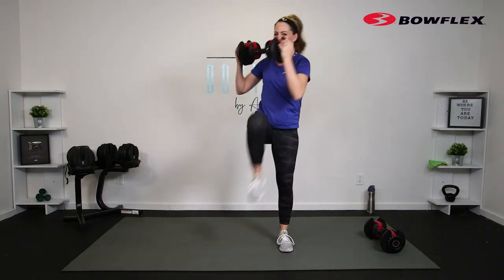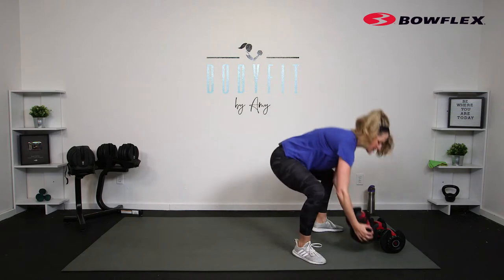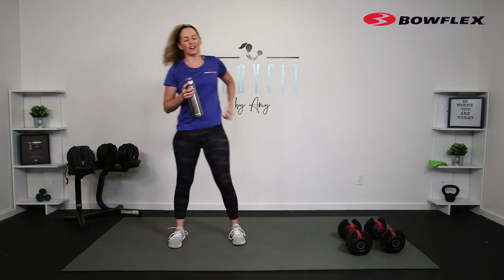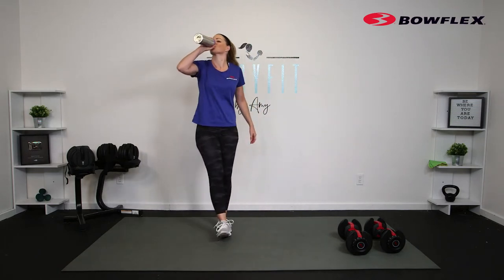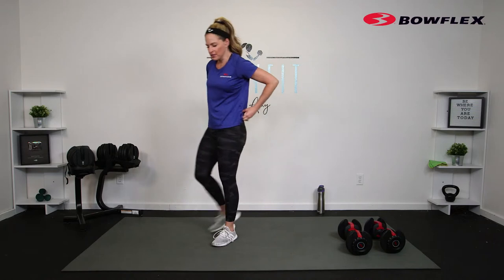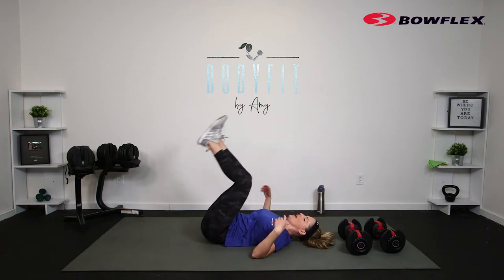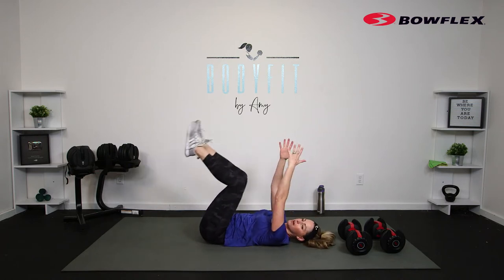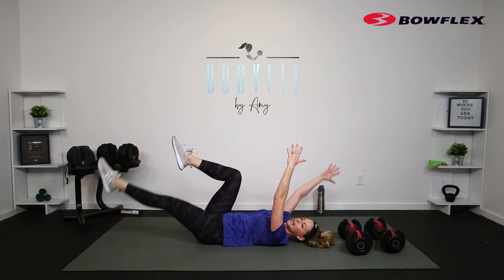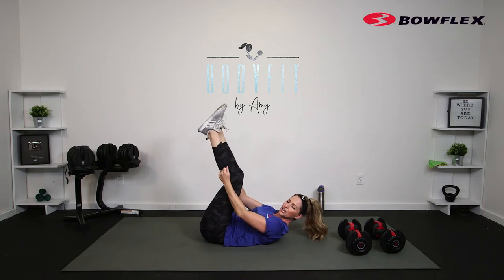Breathe, last one, and relax. Set those weights down, grab a sip of water — heart rate should be up after that. We are getting the cardio as well all day. Alright team, let's take it down to the mat — we're going to start with a little core basics, then we will add some weight. We're going to take it to the dead bug: feet in tabletop, just extend opposite arm and opposite leg, bring everything in — I like to call that 'closing the core.'